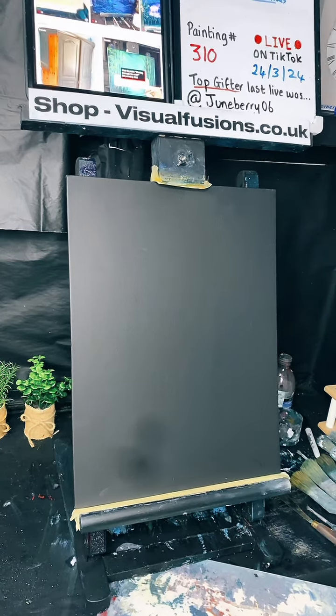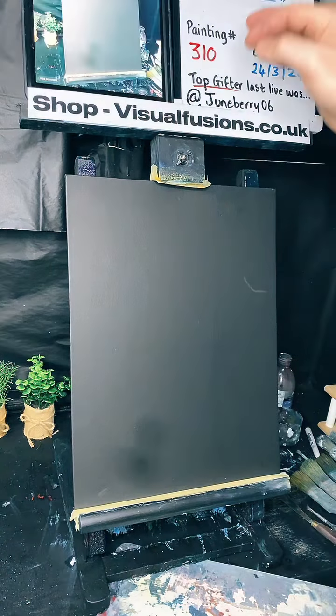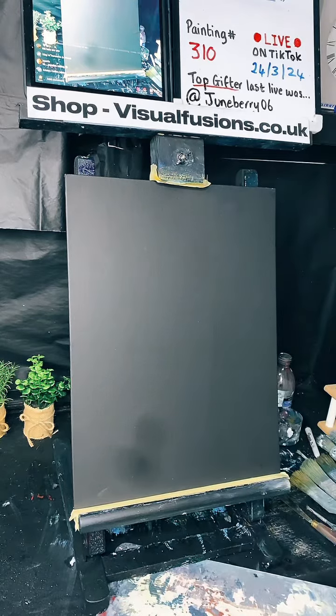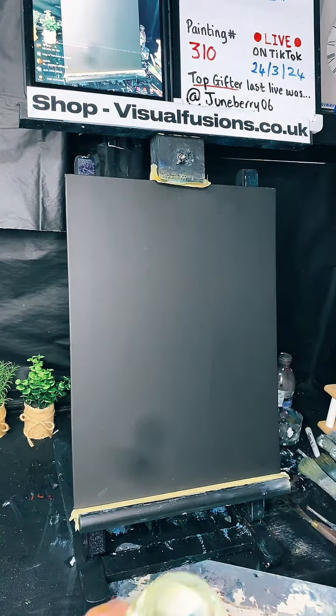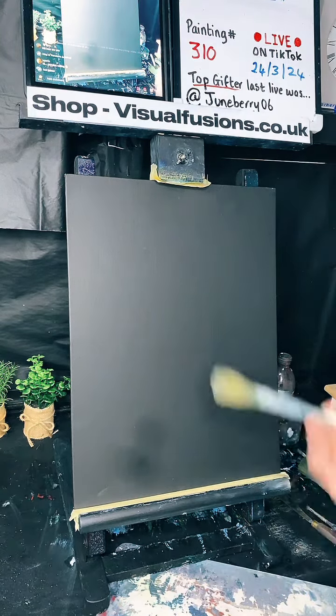Here we go, catching up! Hi Mills, how you doing, nice to see you here. How's your son? Hi Sweden, Gordon, how are you doing? So we can start with some liquid clear — we've got a black canvas and some black gesso on top, so I'm going to apply some liquid clear, get this done, and then we're going to chuck some paint around and see what happens.